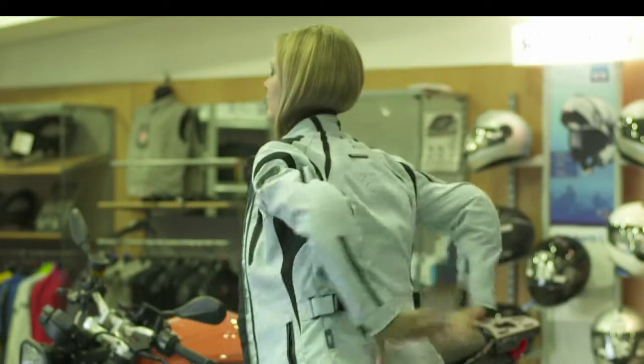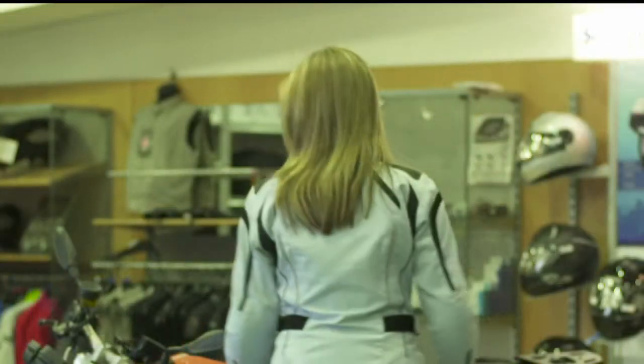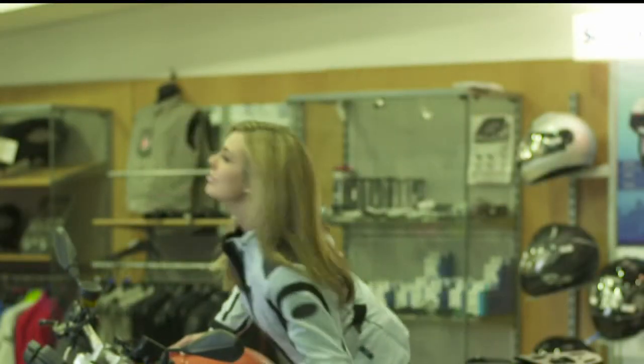Put on your jacket as normal, then ensure the ZUP system has linked. Now you're ready to ride.